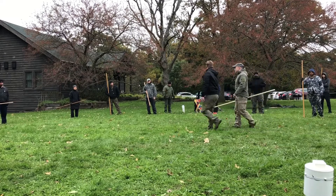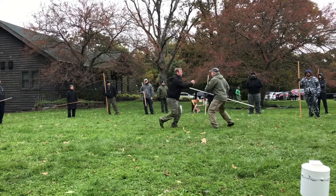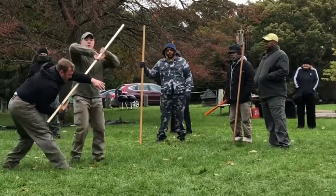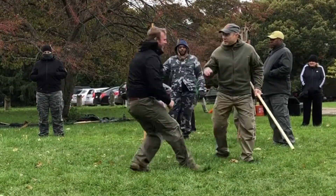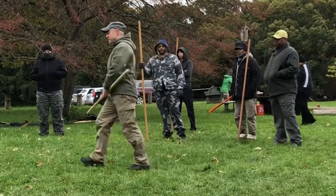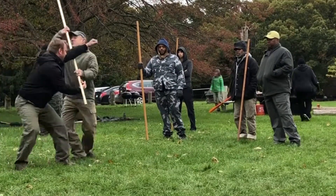So, comes in. Nice and easy, nice and gentle. One, two. One, two, three.